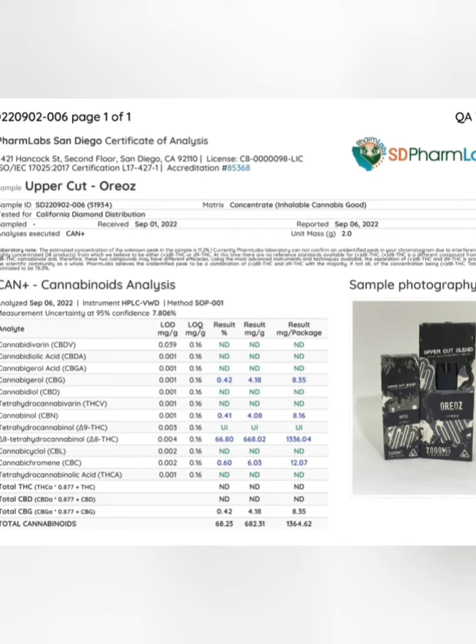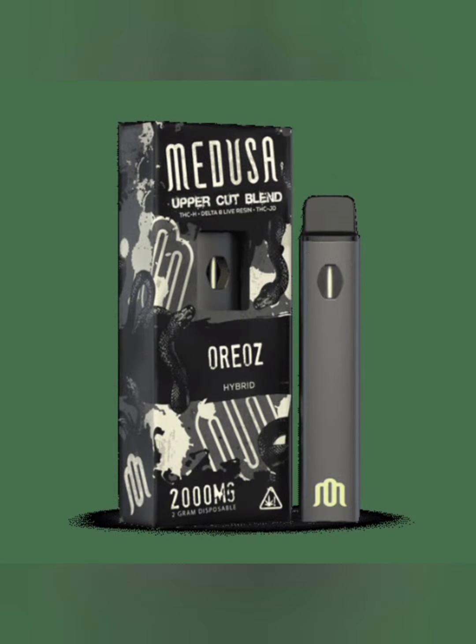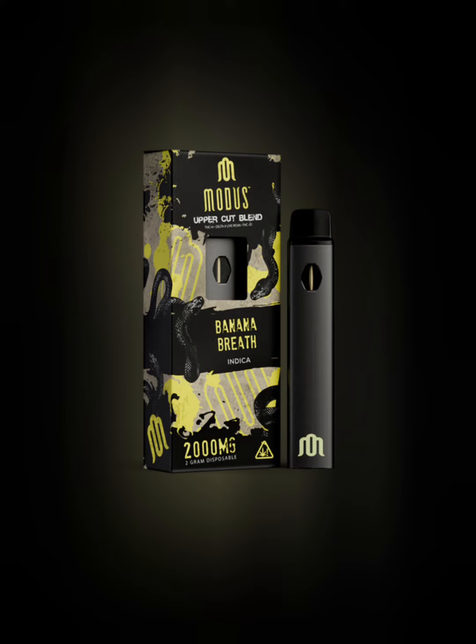Honestly, I'm not surprised that this is coming in at 68.25% cannabinoids because it hits that way. Extremely mild. I have enjoyed using products from Modus brand, but from this line specifically, I recommend trying out the Banana Breath if you're into fruity turps, and also trying out the Watermelon one if you're chasing potency.